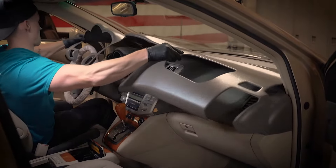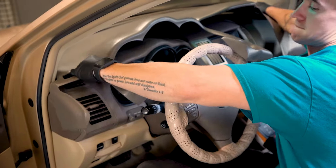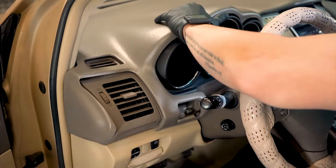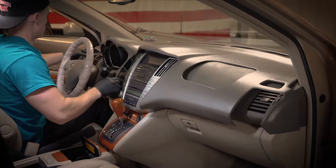Let's start by dry fitting the dash cover. It helps to bend the cover, or taco it. Insert the key so the steering wheel lowers — this will help on the dry fit and when installing the cover.